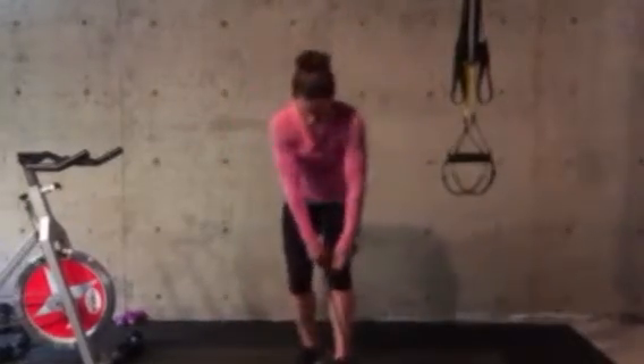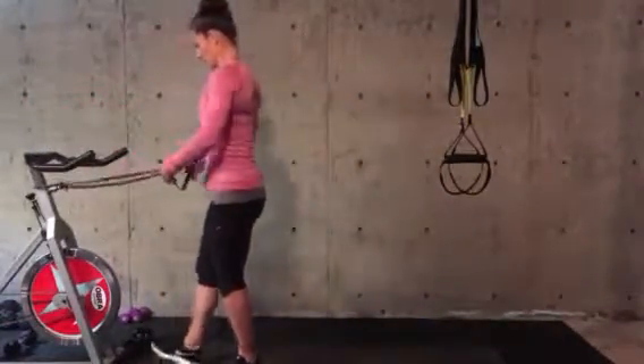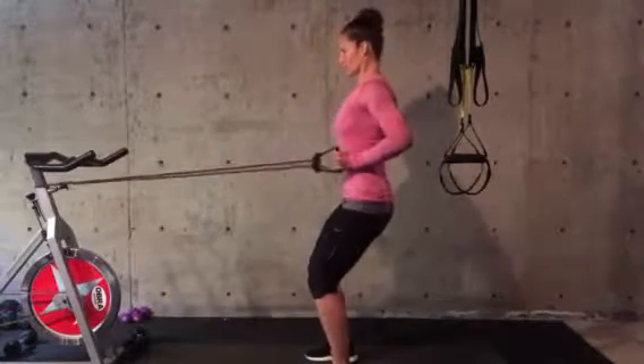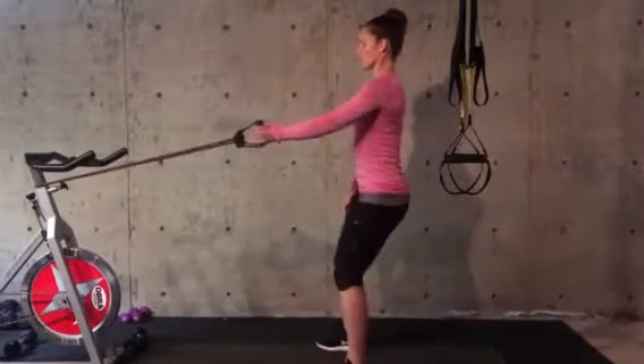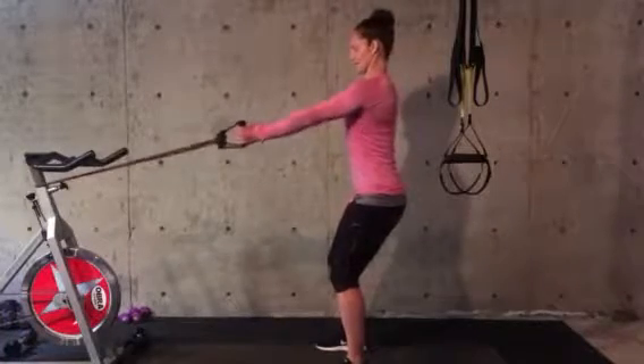Last but not least, you'll take your band back to something vertical and loop it around — you have a band row. Take a tiny little bend in the legs, pinch the shoulder blades, pull the band and extend. Pull the band and extend. If your band is pretty loose, you can do one arm at a time.